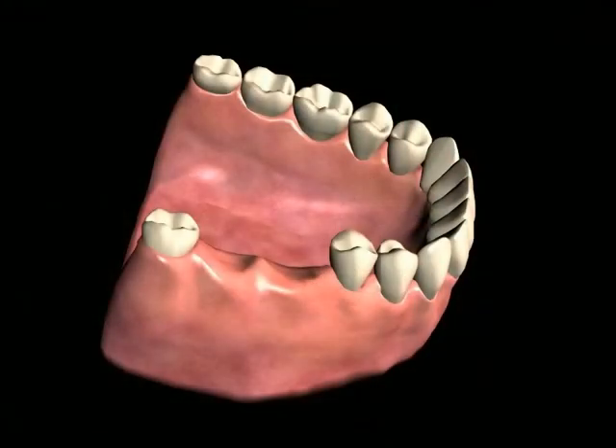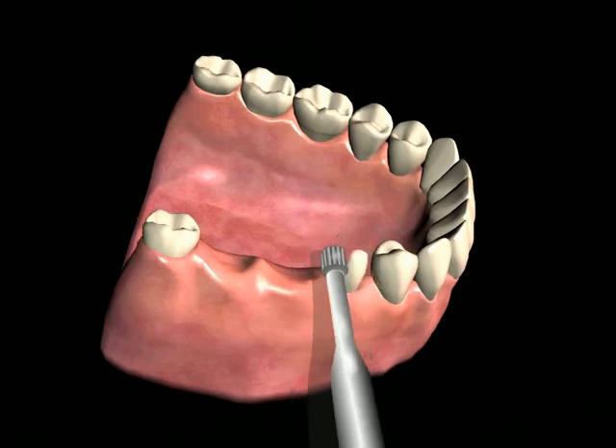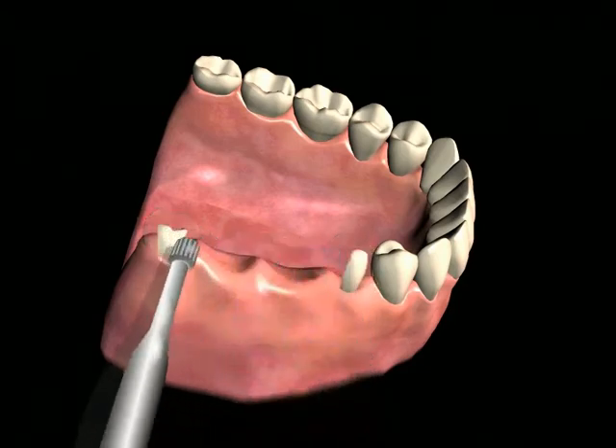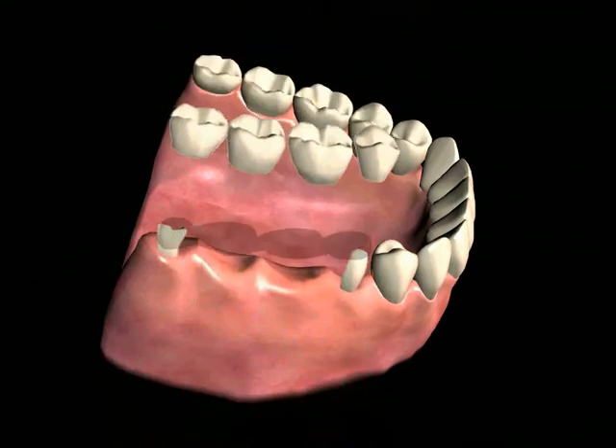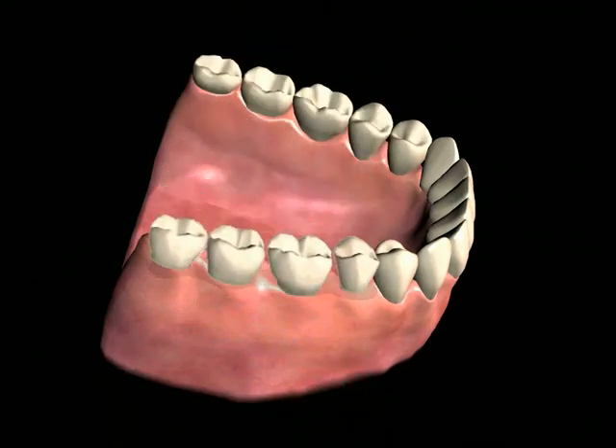In areas having tooth loss, if the neighboring teeth have adequate bone support, an option for replacing the missing teeth can include a fixed tooth supported bridge. This is a non-removable method of attaching replacement teeth to the natural teeth. A fixed bridge relies entirely upon the foundation of the teeth immediately adjacent to the missing teeth. The neighboring teeth used as anchors have to be reduced by grinding to make room for caps or crowns to be fit over the anchor teeth. These caps or crowns are then made to attach to the artificial teeth all as one unit.